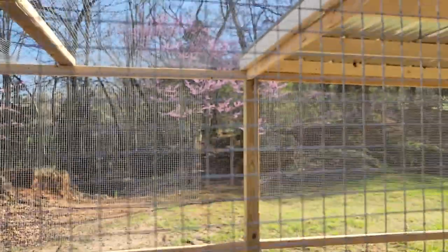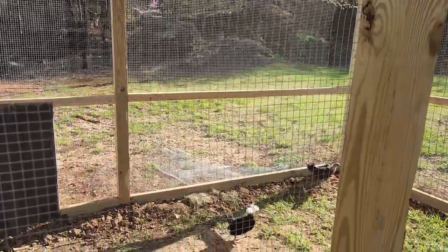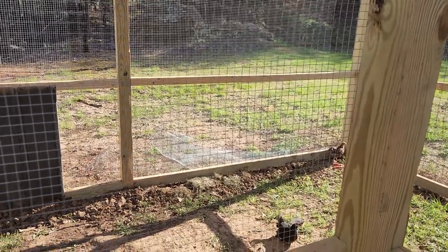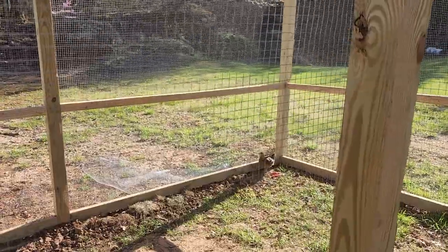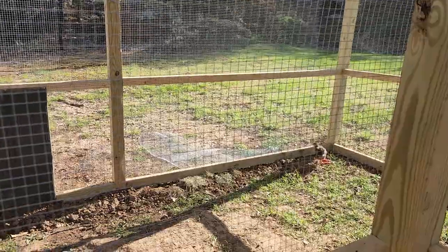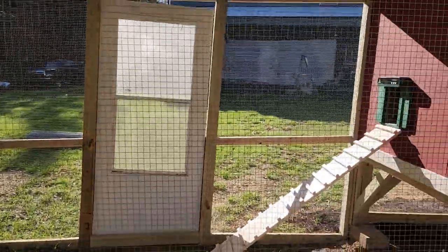Up off from the roof I'm going to put a gutter into a 55-gallon barrel that will self-feed into a five-gallon bucket with a float, so they'll have an automatic waterer — 55 gallons of water. I'm going to use a food-grade barrel. Their dry food is going to be in a 55-gallon drum as well. I'll show you how I build that later.